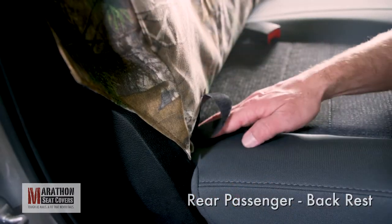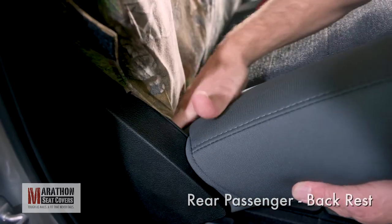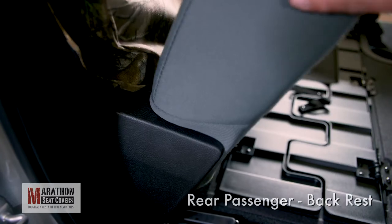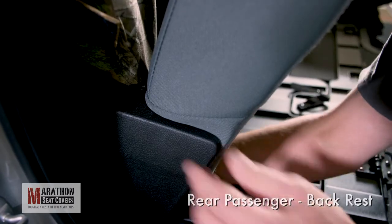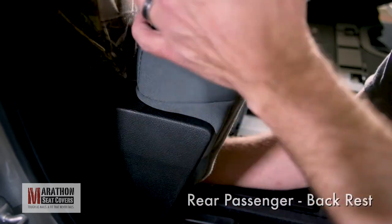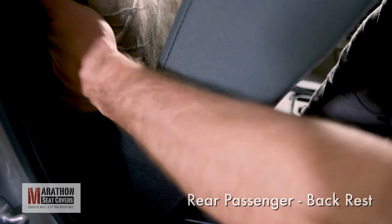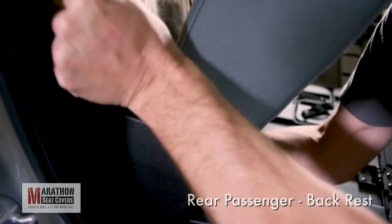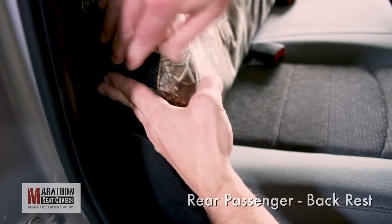Locate the outside corner strap and route under the seat. This strap will route the same as the inside strap but with a little more room to work. Raise the seat, tuck under and pass to your other hand on the side of the backrest. Connect to the Velcro inside the side of the seat cover. Make sure to pull all the slack out of the cover and line up the outside seam.